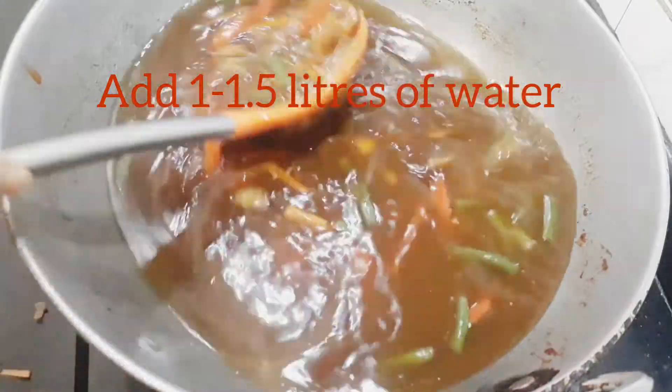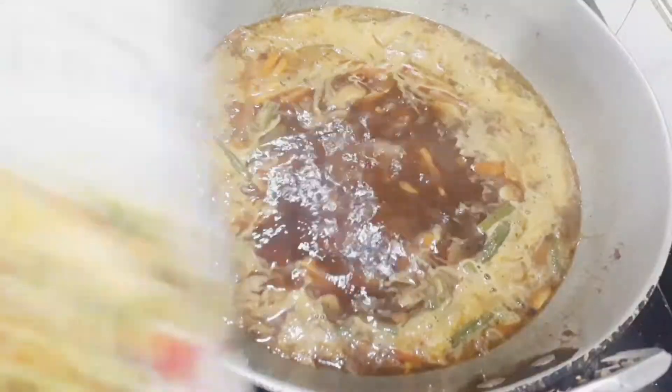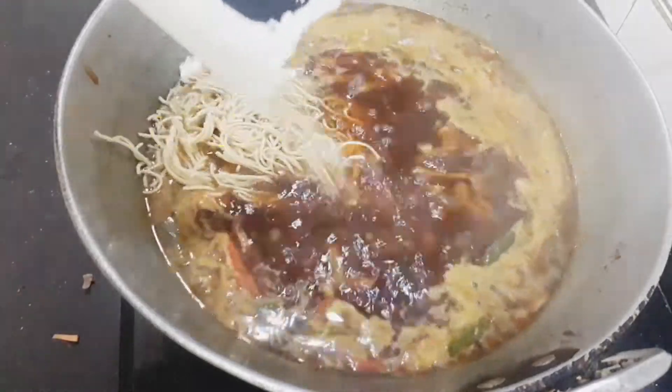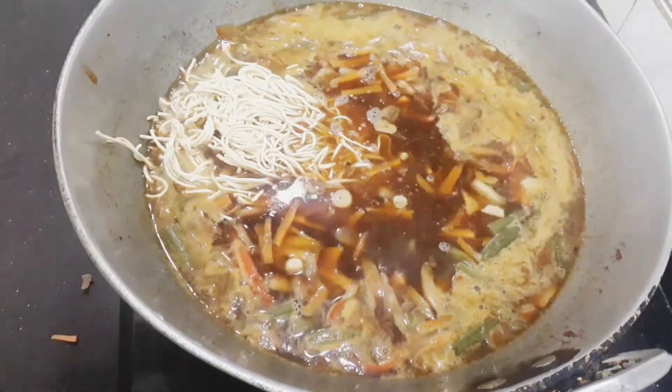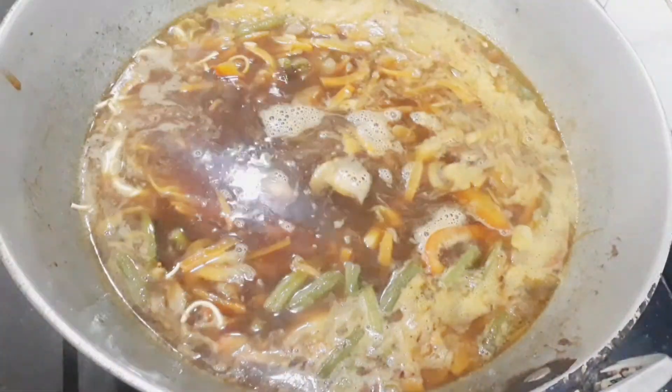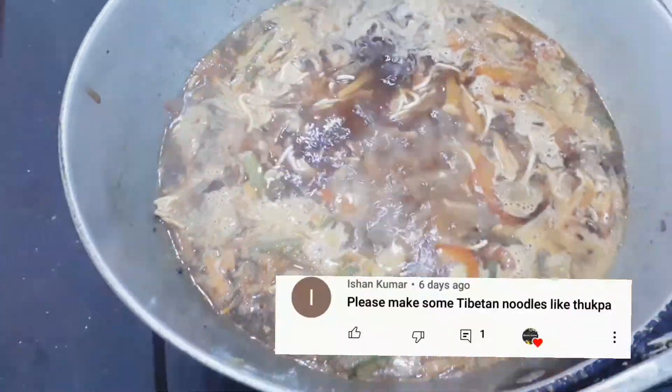Then I start adding some water — enough quantity for the food — and then I'm going to add the noodles. You can use any noodles here; I use thakpa noodles and I'll mention the link down in the description.